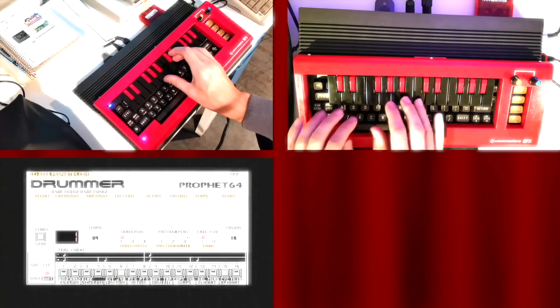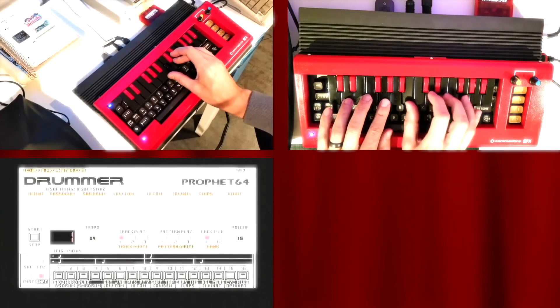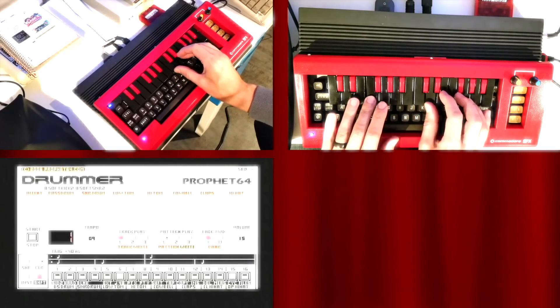Just check out the links. I'll leave you now with the beautiful tones of my Commodore 64. So until next time, cheerio.